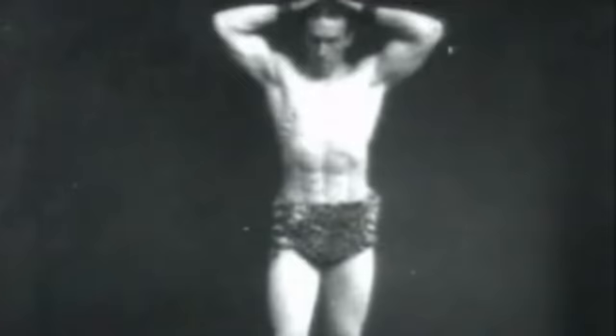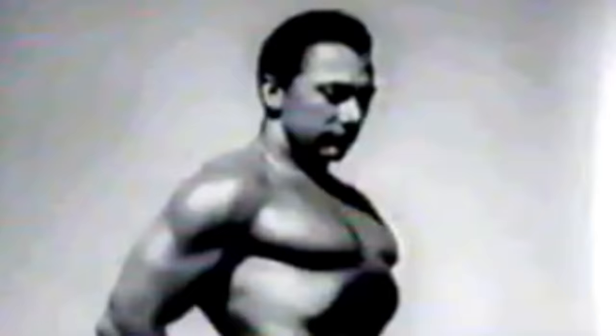bronze era physical culture was very different. Apart from the lack of steroids and having access to only the most basic equipment, we cannot overlook the widespread implementation of muscle control among these old school lifters.